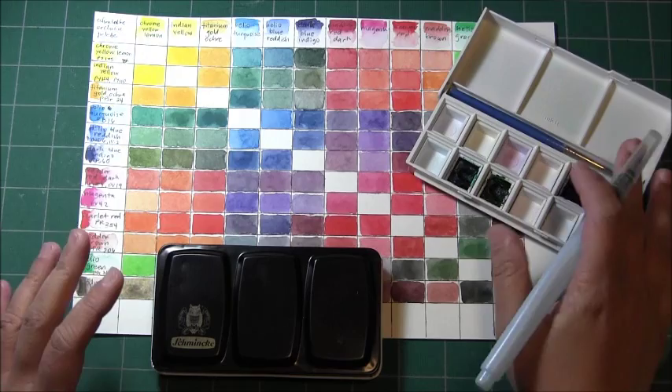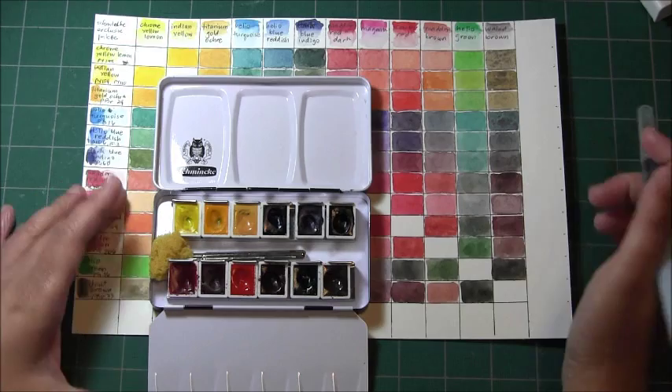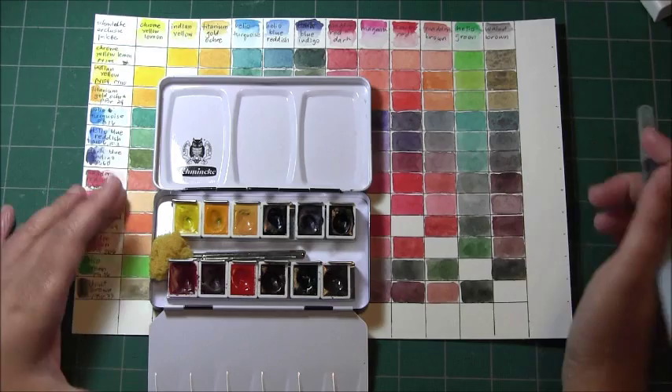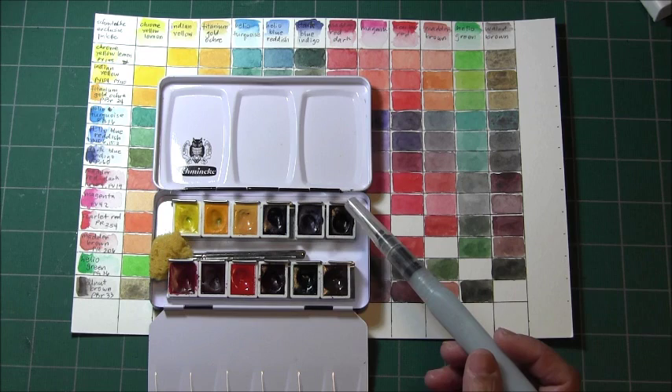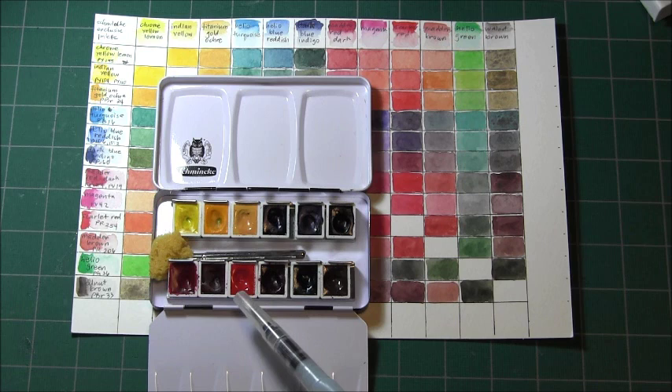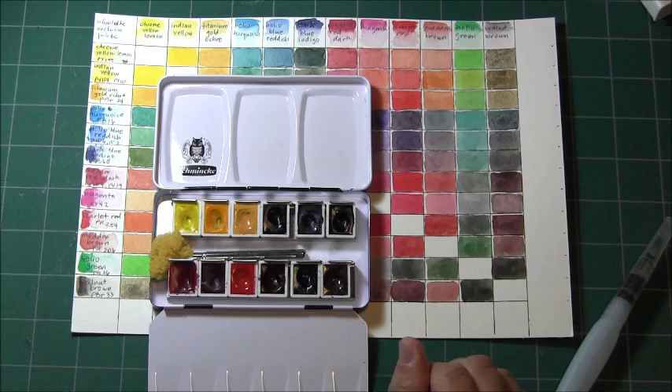Now I'll start panning this particular palette — a Schmincke limited edition palette. It contains chrome yellow, chrome yellow lemon, indian yellow, titanium gold ochre, helio turquoise, helio blue reddish, dark blue indigo, madder red dark, magenta, scarlet red, madder brown, helio green, and walnut brown. This is the palette I'm going to challenge myself to hit pan on.